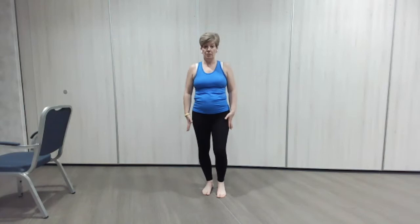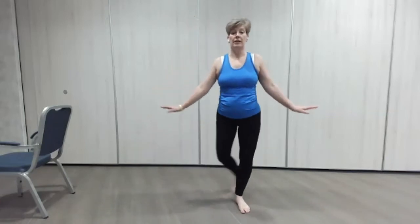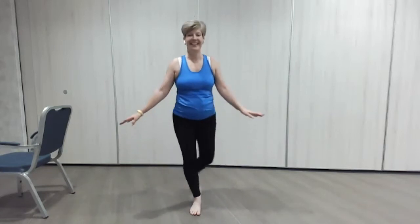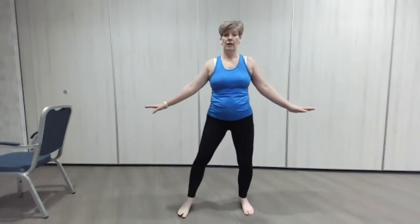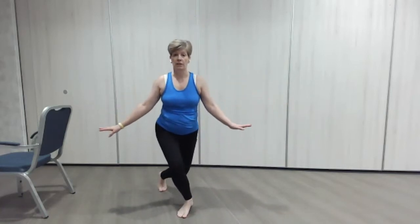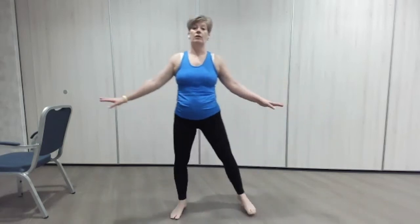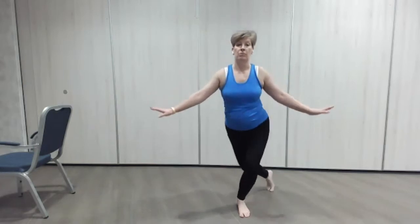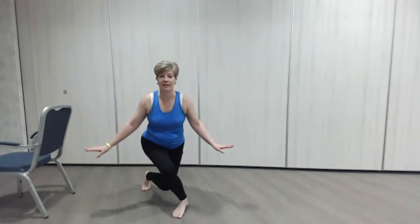We've done curtsies before — our little curtsies. We're going to practice a couple from one side to the other, and I'm going to show you how we're going to progress those today. Take the leg behind and a little dip — if it's too much for anybody's knee, just don't dip so much. You can go deeper or just come around and do a little dip. Still going to work the glutes, which is really important for posture. Good, lovely, looking good.